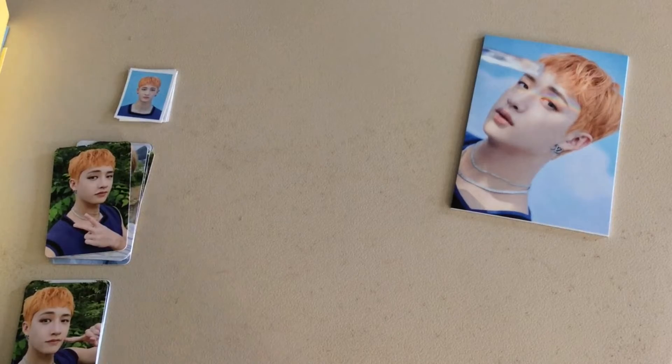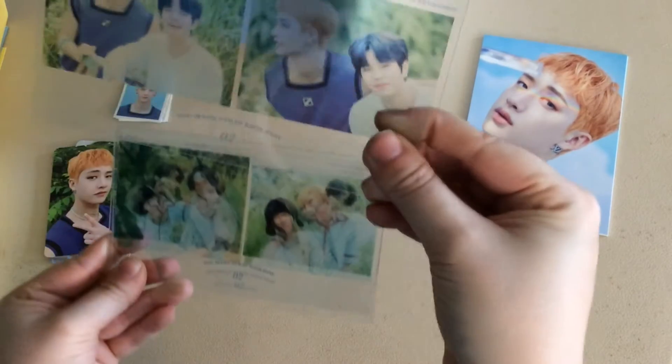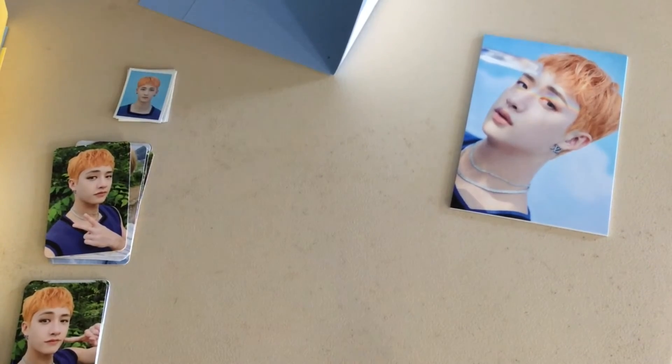Okay, so they're like clear photos. You can't really see but there is Seungmin and Chan, Minho, we got Hyunjin and Jungbin, and then we got I.N and Felix. Okay, let me move all this out of the way.